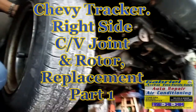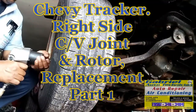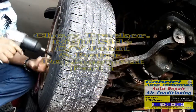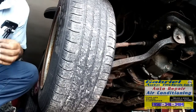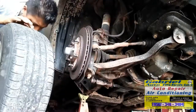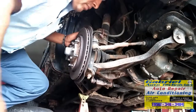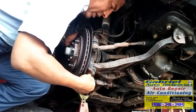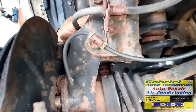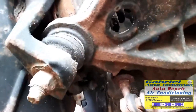Let's replace the CV joint. This CV joint is on a Geo Chevy Tracker. We're gonna have to remove these two bolts that hold the strut, or the shock. Because there's no way we can remove this bottom part because of the bolt joint.